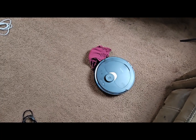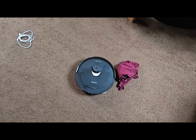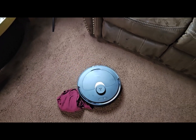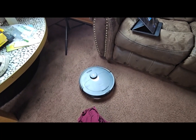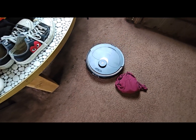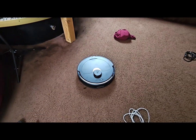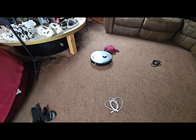It didn't manage it perfectly — it kind of bumped into it and moved around it — but it didn't crawl completely over it either. I guess that's a positive for the Q Revo. Maybe because it's a larger object and higher than wires or socks, it can see the overall size of the object and is able to avoid it. It may not be as perfect as we want, but at least it didn't completely run it over.